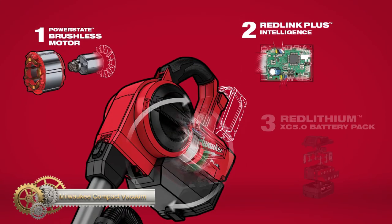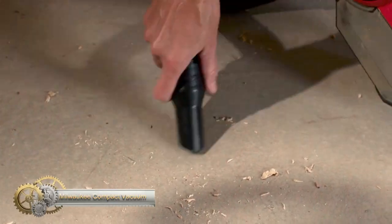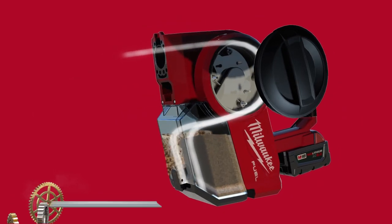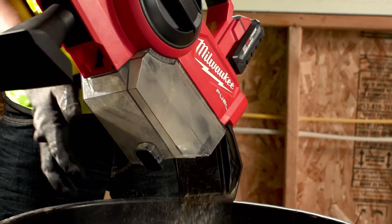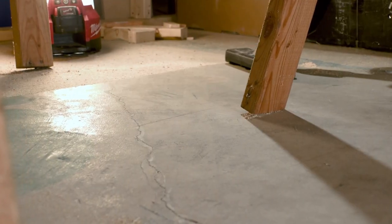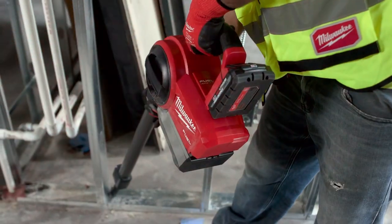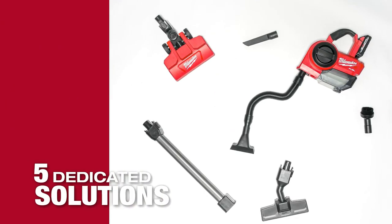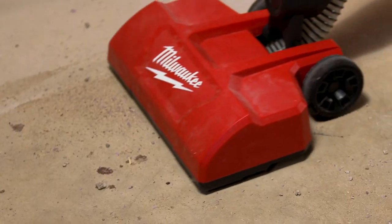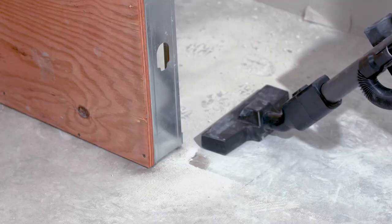The M18 Fuel compact vacuum from Milwaukee is designed for powerful performance in small-area and spot cleanup applications on the job site. With a Powerstate brushless motor and two-stage debris separation technology, this compact shop vac is optimized for dry job site debris, providing up to 50 percent more sustained suction versus the competition. The vacuum is highly maneuverable with quick-change accessories and adjustable orientation.